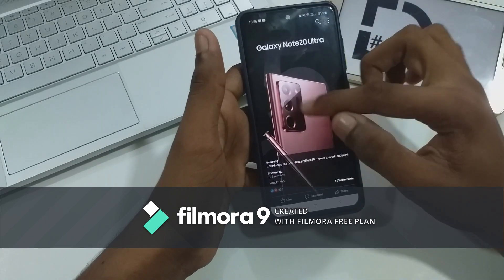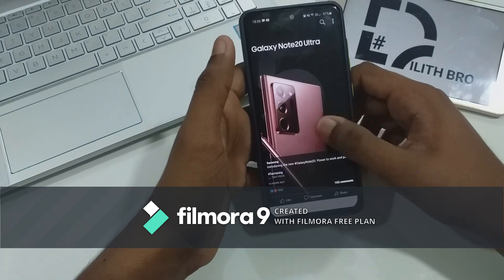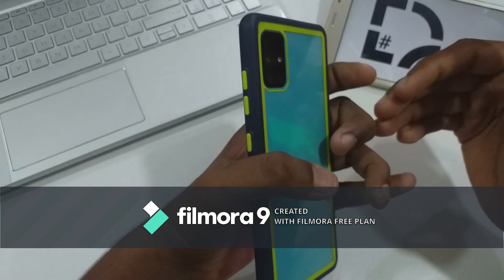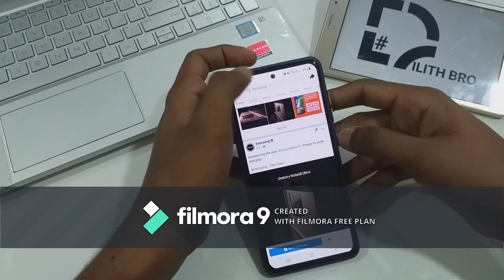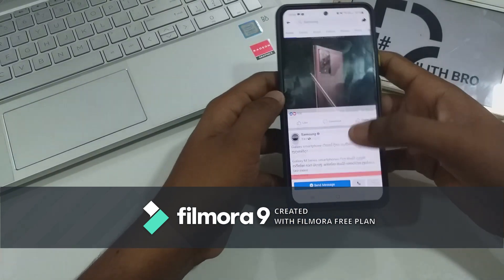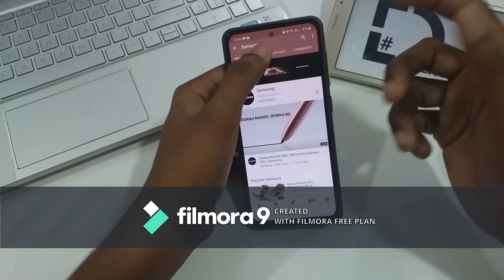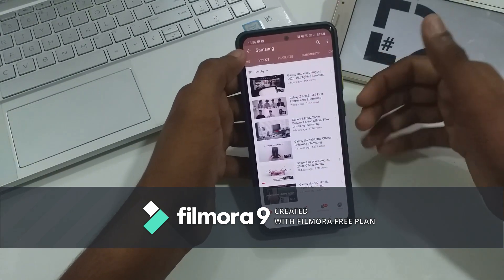This is the camera setup. This is the OLED display. This video will broadcast and will be uploaded and released.